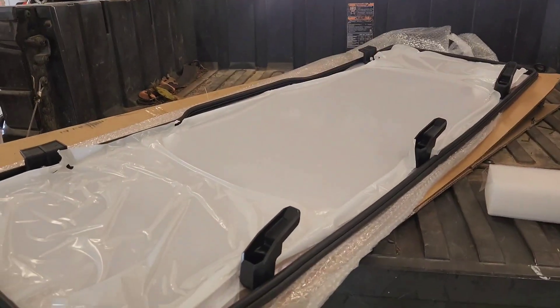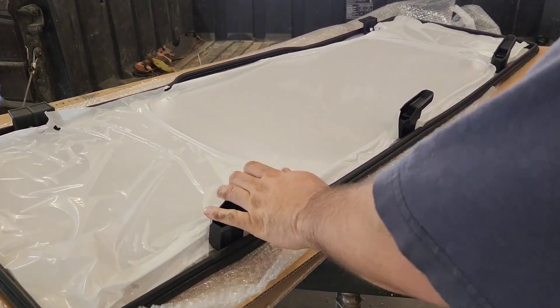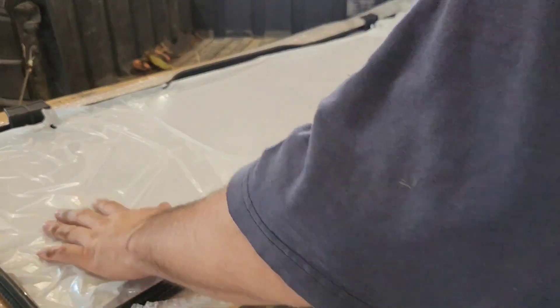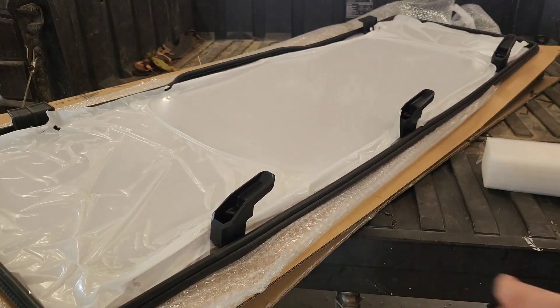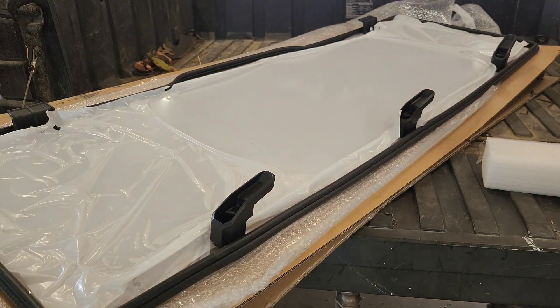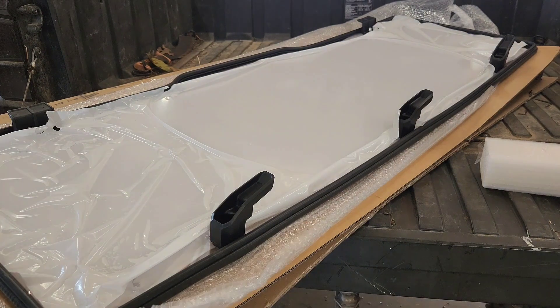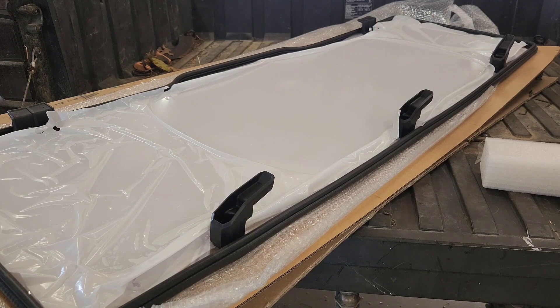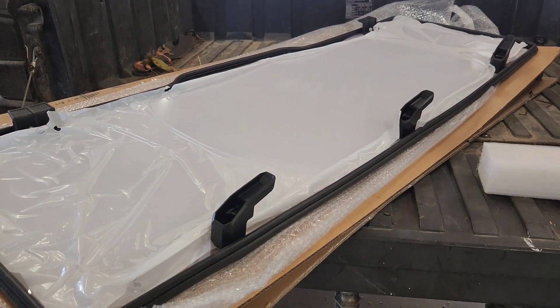There's no assembly on this — it's already got the weather strip installed, the latches, and all the mounts. It has a protective film on both sides of the polycarbonate. This polycarbonate is quarter-inch thick, supposed to be shatter resistant. These windows are designed for off-roading; the polycarbonate itself is stronger than glass or acrylic. This thing is designed to be a snug fit into the factory ROPS on these XP 1000s.